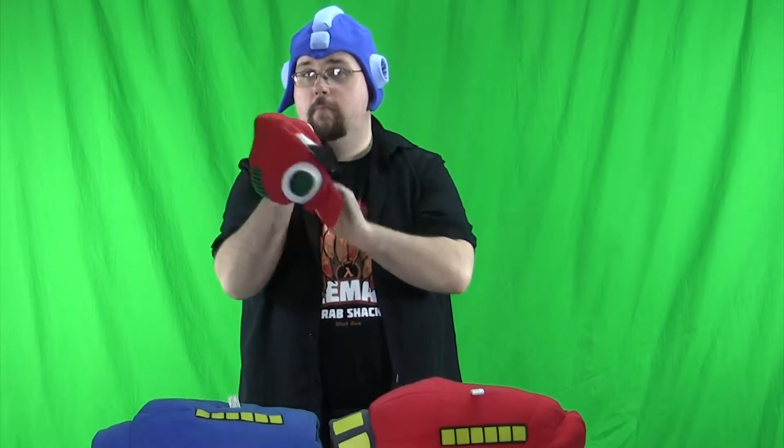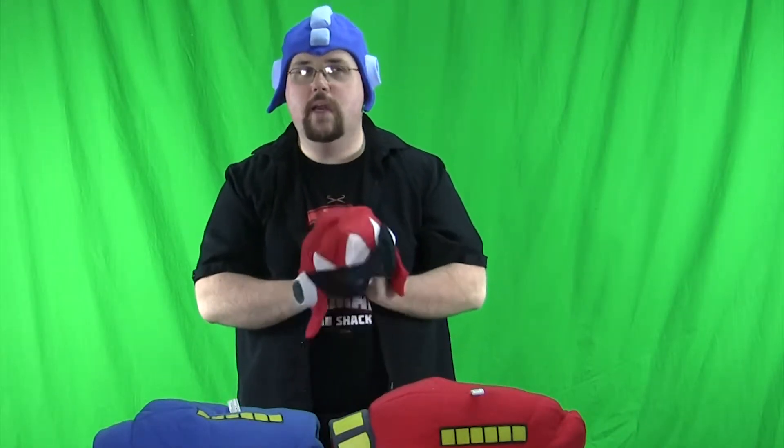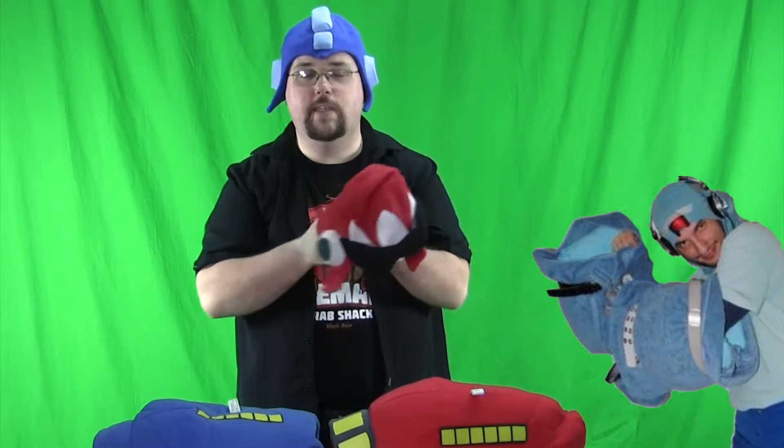So what we're going to be reviewing first is the helmets. This is going to be a kind of two-part review because it's going to be pretty short. These are cloth helmets — poor man's attempts at cosplay, though I've probably seen worse cosplay attempts. These run around $15 to $20. I think this one is $20 and this one is $15, but it could be flip-flopped because I think Proto Man might be a little more expensive.